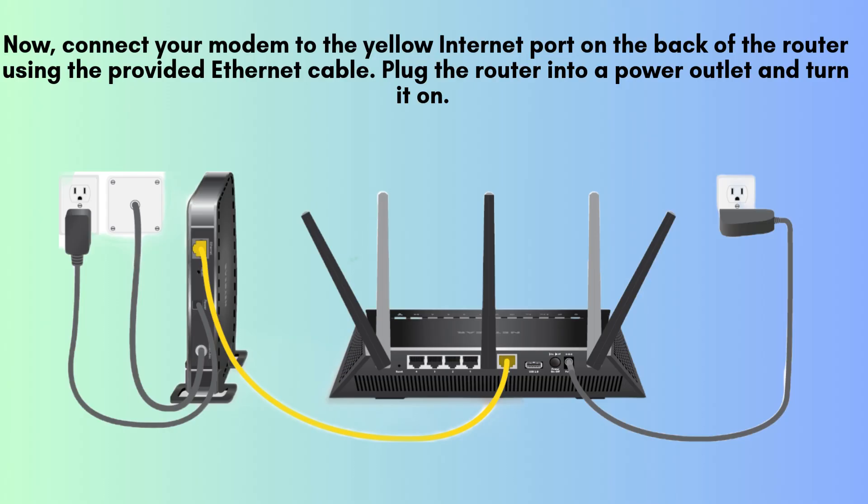First, find an optimal location to place your router, preferably in a central spot for the best Wi-Fi coverage. Now, connect your modem to the yellow internet port on the back of the router using the provided Ethernet cable. Plug the router into a power outlet and turn it on.